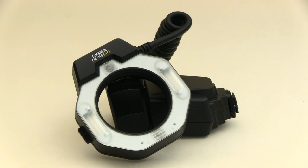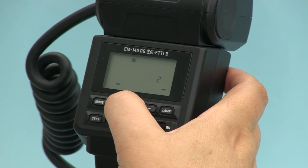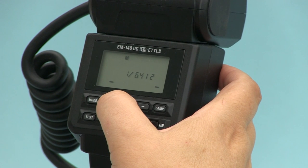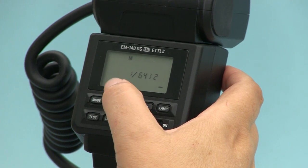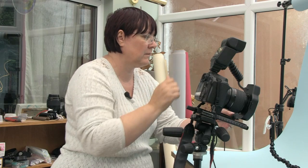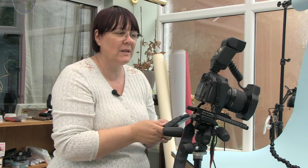I've now metered the light and it's reading F16 and five tenths, so that's a bit bright. I'm going to need to dial down the flash. This ring flash has two bulbs, so we have to make sure we do it on both bulbs to produce an even light. We now get a reading of F11, which is a little bit more acceptable, so that's what we'll dial in.